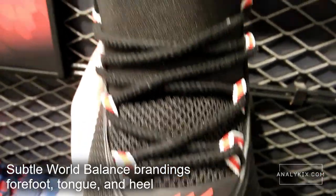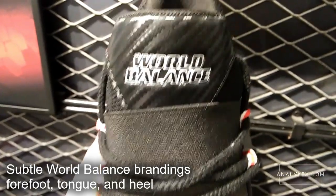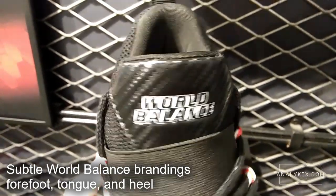There are subtle World Balance brandings on the shoe, specifically on the forefoot, on the tongue, as well as on the heel area.